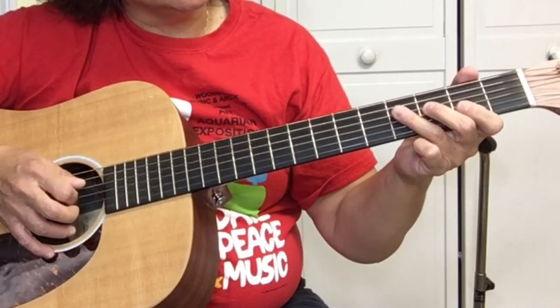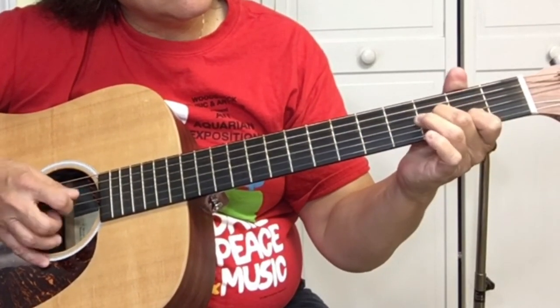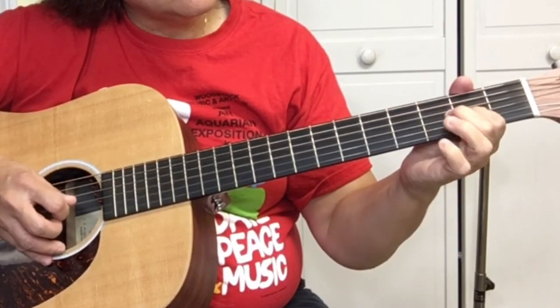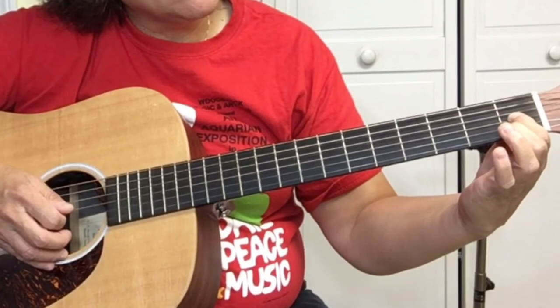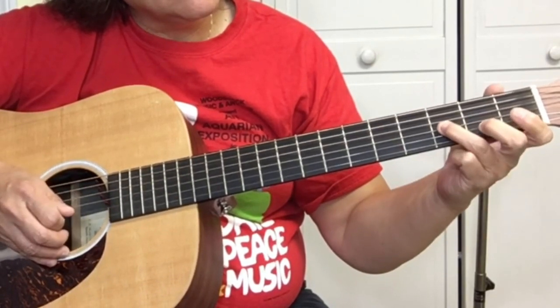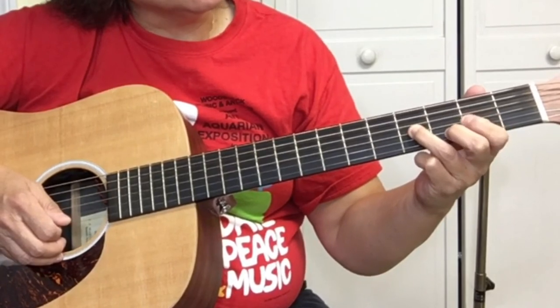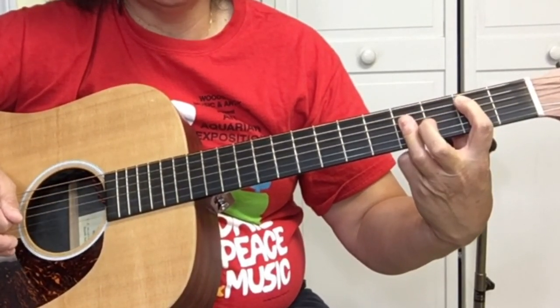The ending is: take the 1 on the third string, 3 on the third string, and the B on the third string, then end it with the B chord — B major.